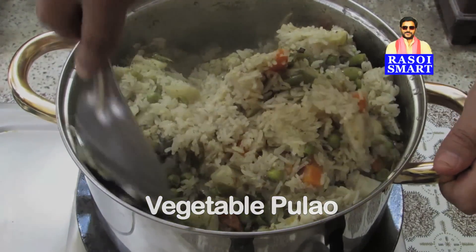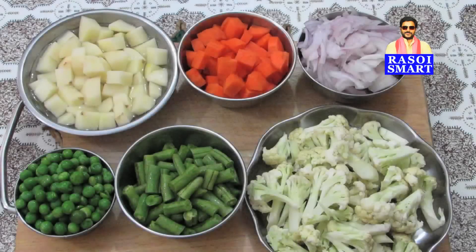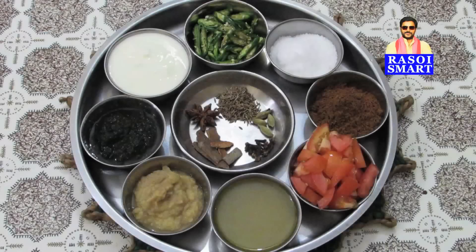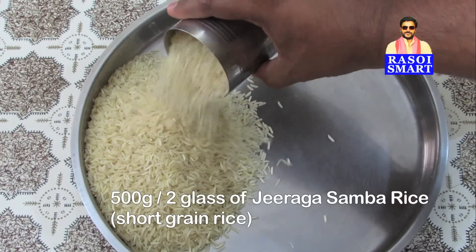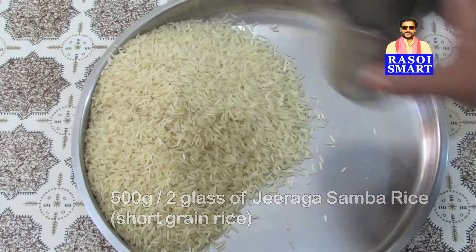To make vegetable palao, you will need, from the top clockwise: potato, carrot, onion, cauliflower, fresh beans, fresh green peas, green chillies, salt, garam masala powder, tomatoes, ghee or oil, ginger garlic paste, pudina paste, curds, cumin seeds, green cardamom, cloves, cinnamon, and star anise.